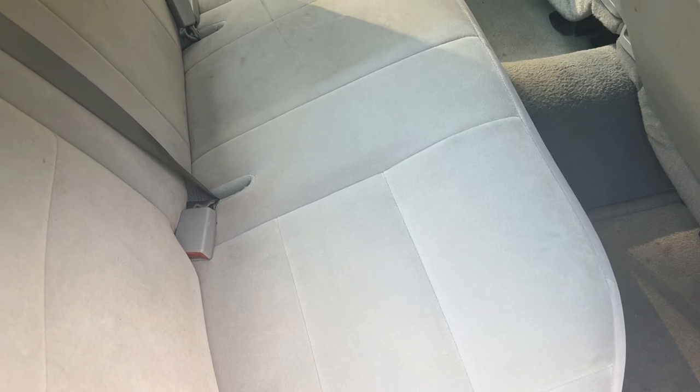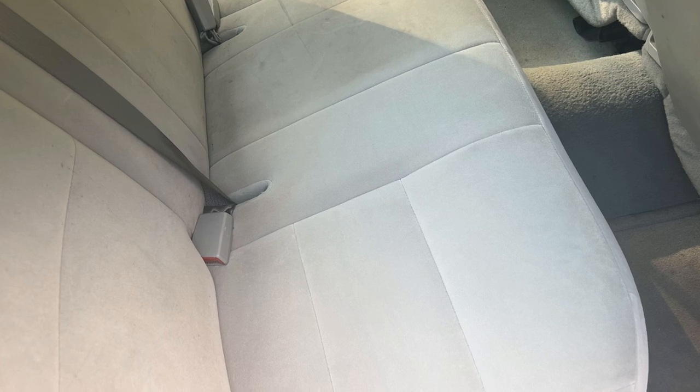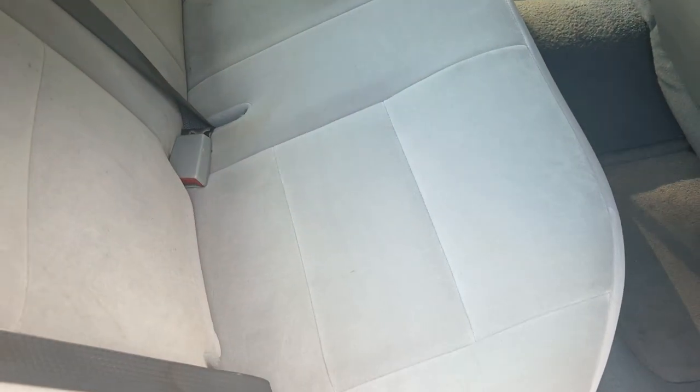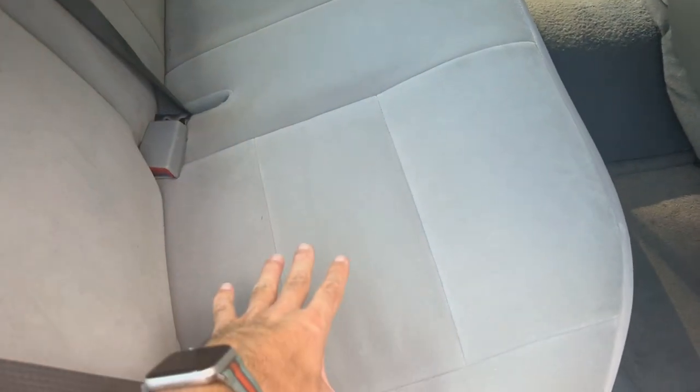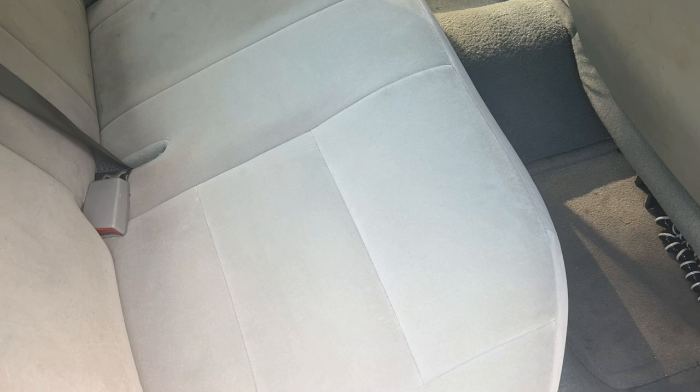What's up everybody, welcome back to Jay's Car Channel. This is video number nine on this 2005 Crown Victoria police interceptor — we're doing the seats. I've already done one section here on the rear seat, and I'm going to do the other half. I'll leave links to all the products in the description.